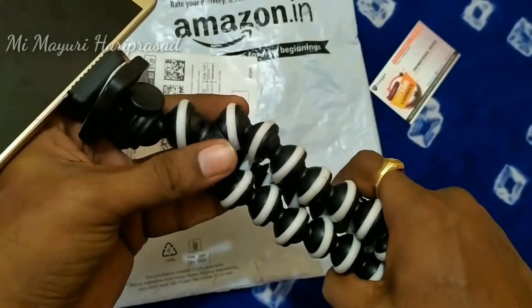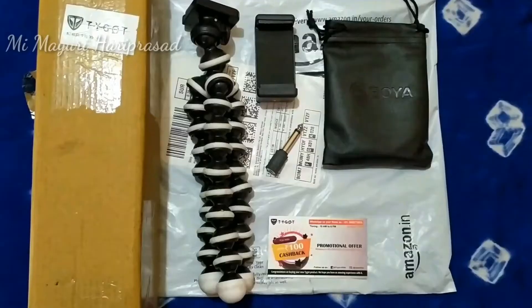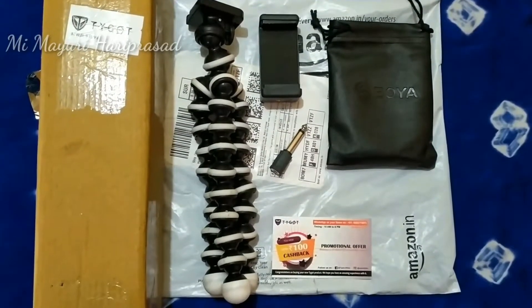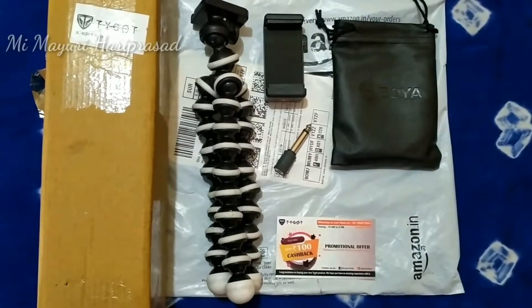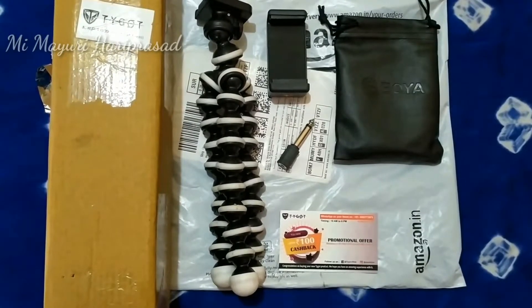Cheap and best. You can use a tripod — a gorilla tripod. You can use a mic with a tripod. You can use a gorilla tripod and make a purchase. I will show you the cheap and best options — I will show you the links in the description box. The links are very useful.